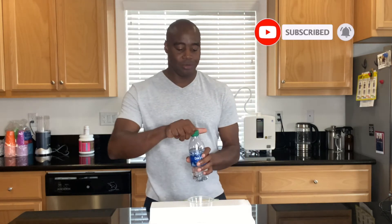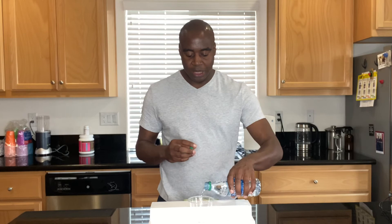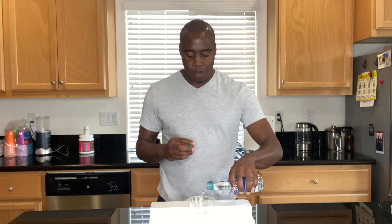Alright, without further ado, let's go ahead and test the pH. We're going to use pH drops and put a few drops in, then we're going to see what color the water turns.